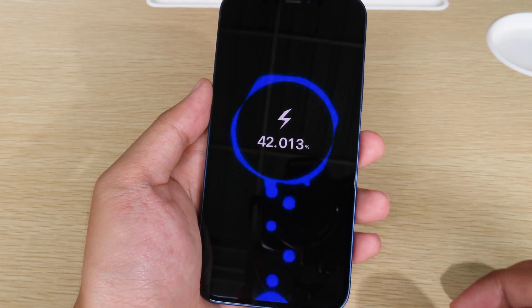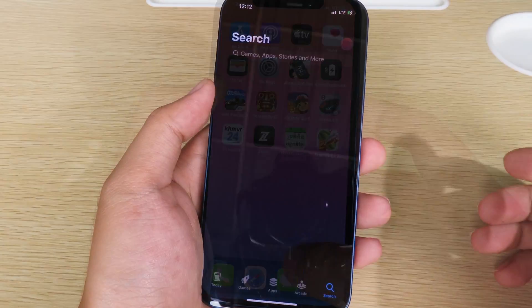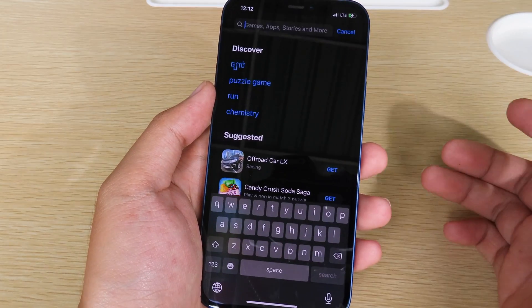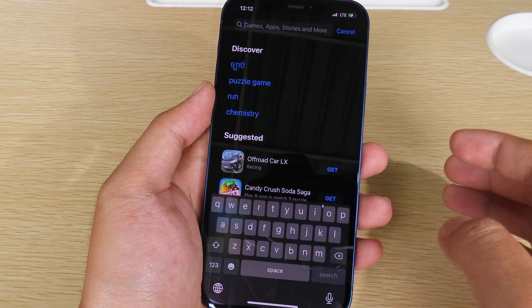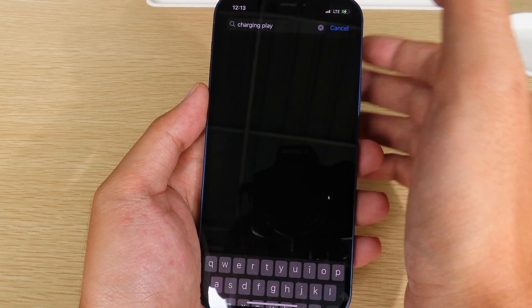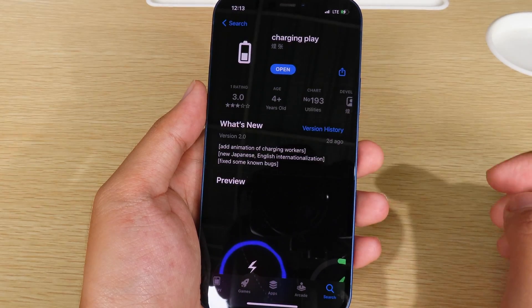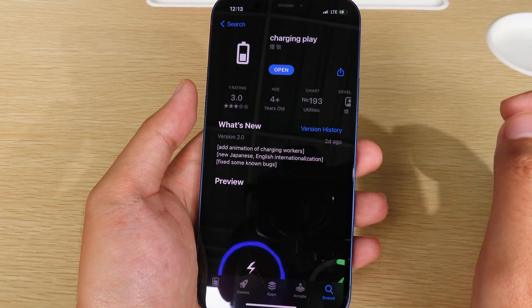To get this feature it is very simple. You need to go to the App Store and search for 'Charging Play' — it is free. This is the suggested keyword on the top, so you can simply select it and you're going to see this app. Make sure you download it.